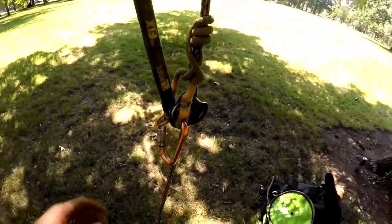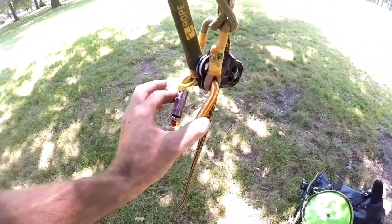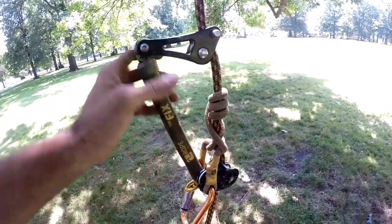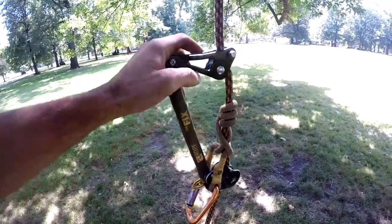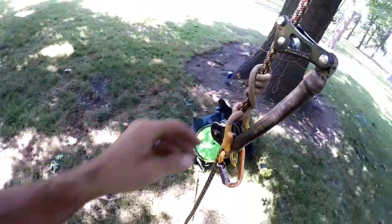So now we have a hitch climber set up — that's this pulley here. We got a Rock Exotica Pirate, a really good carabiner for this, and a rope logic tether with an ISC rope wrench. And I have a nut hitch right here that I like.